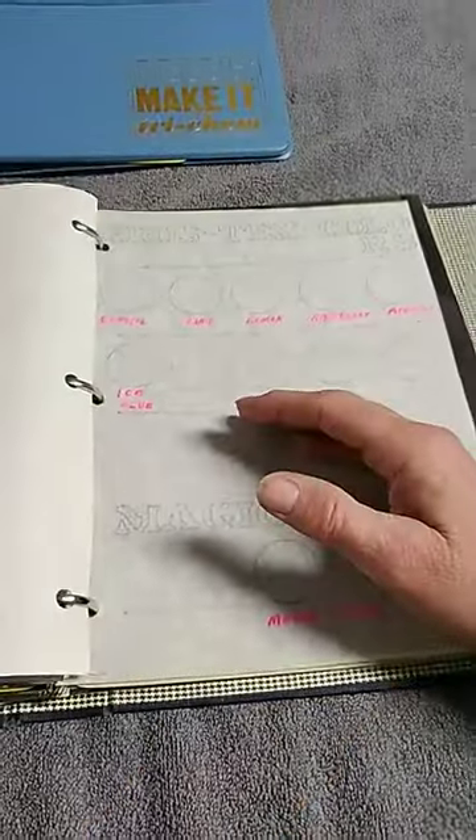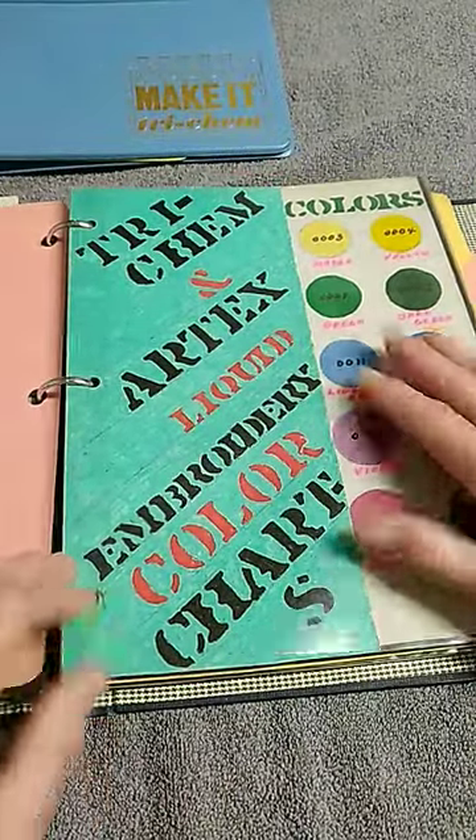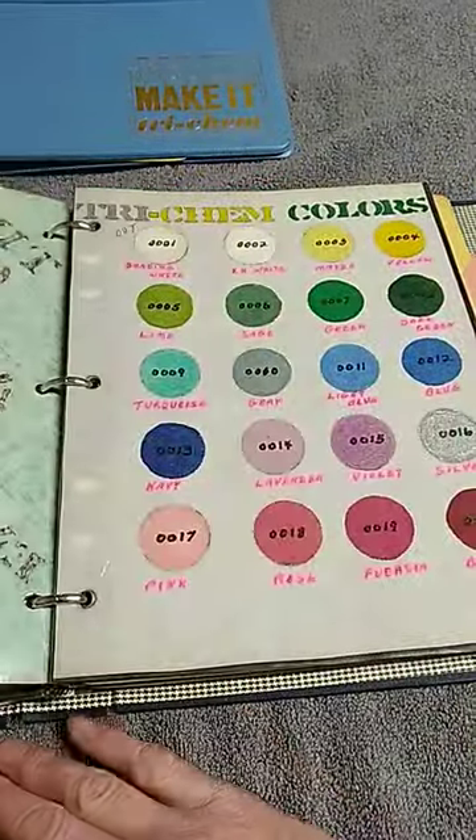And then she also made this one to go in the front of all of the Tricem ones that I had shown.